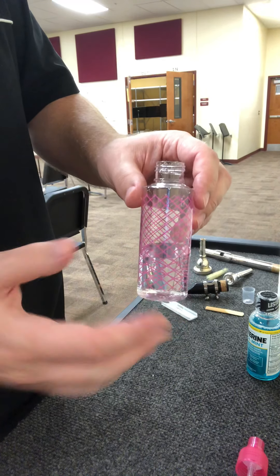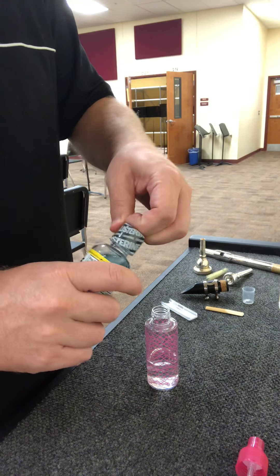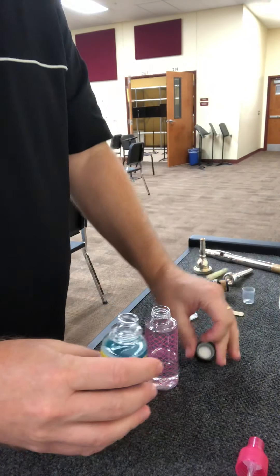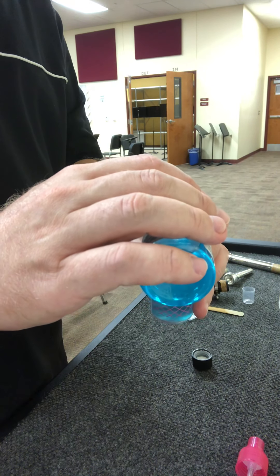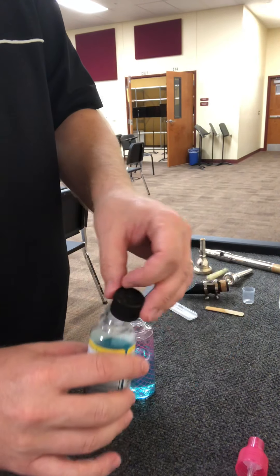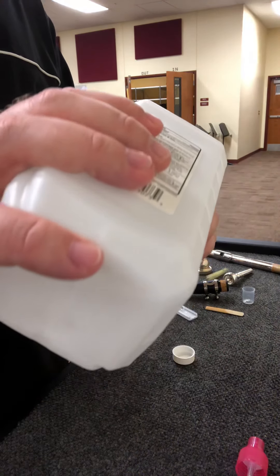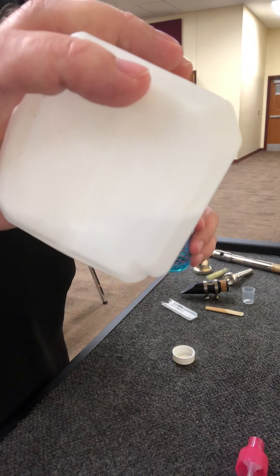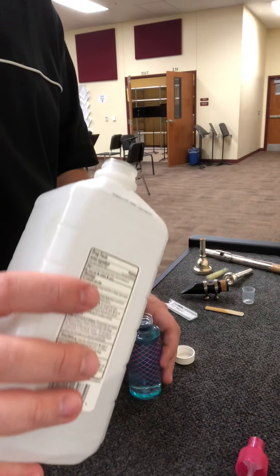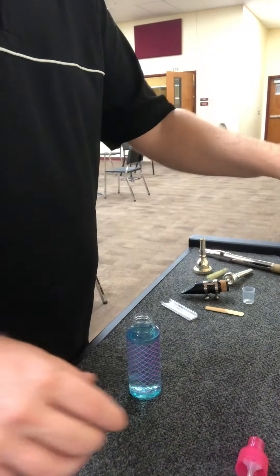What you basically do — I've already started this — you take about a third of the bottle of water, then take the mouthwash and fill it up to about halfway. So now you have half the bottle of mouthwash and water, and then you fill the rest of the way with rubbing alcohol. It's best if the rubbing alcohol is higher content — obviously the higher the alcohol content, the more powerful it's going to be.